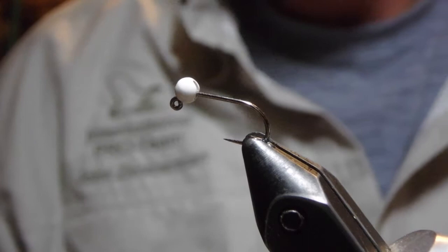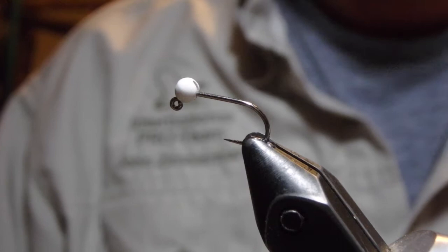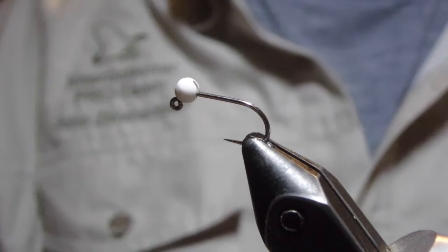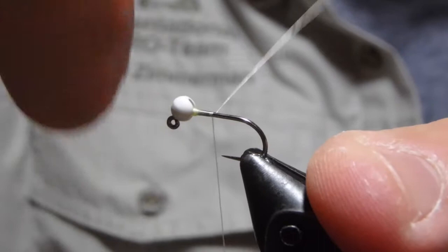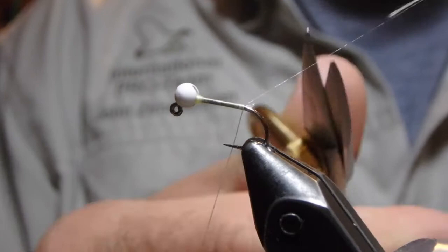The only change I'm making to the tying of this is that I'm tying it on a jig hook with a slotted tungsten bead instead of a straight nymph hook with a regular tungsten bead. In almost all of my patterns, if the fly has a 360 degree similarity, I tie it on a jig hook. I lose a lot fewer of them that way, and I hook a lot more fish in the top of the mouth. I just prefer fishing the jig, so that's the only alteration I'm making to this fly. Feel free to make it or not.